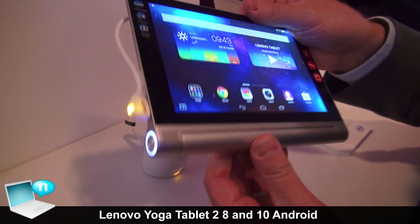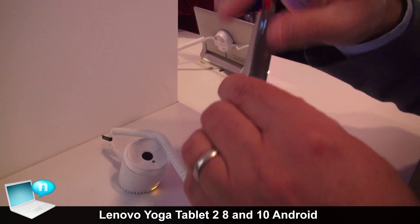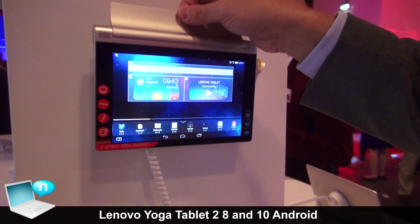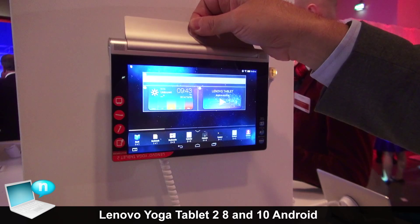We've added a new mode. So we've now got the traditional three, plus we've now added a fourth: hang mode. So you can hang it up in the kitchen, bathroom, or back of the car so kids can watch movies.